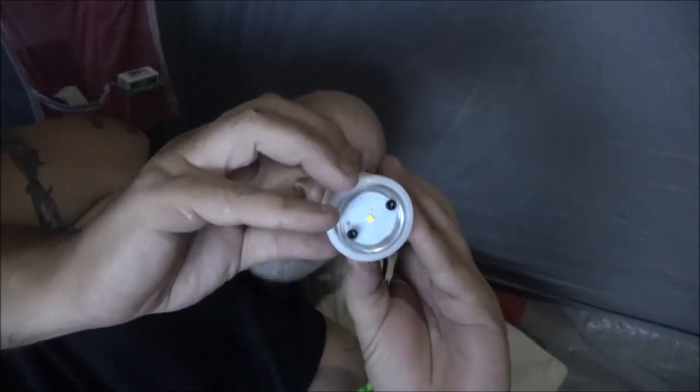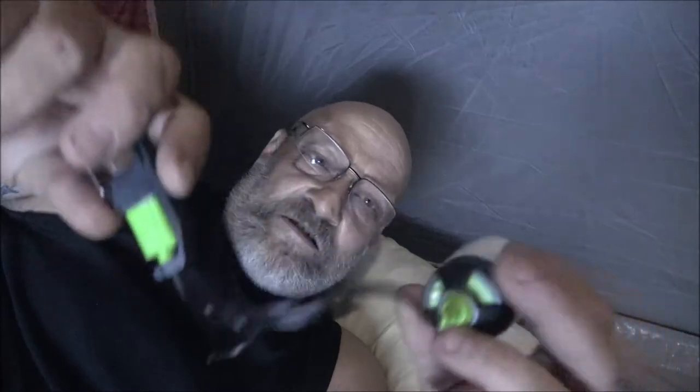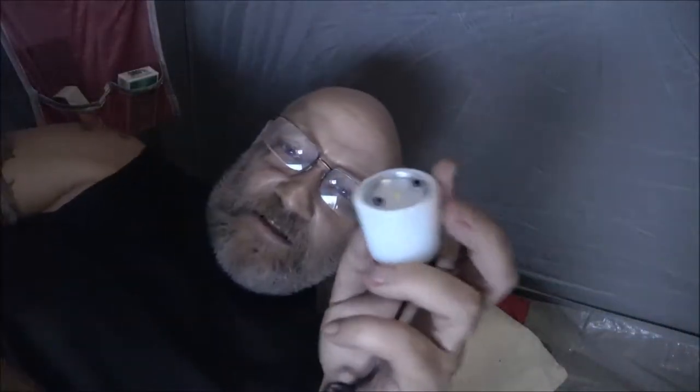I'm sure I'm going to have to charge it. There's a switch on the side here — right there. So what I'm going to do is charge this up. Since we have electric out here, I'll just plug it right into my computer.